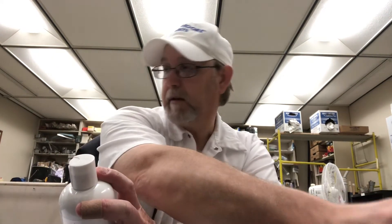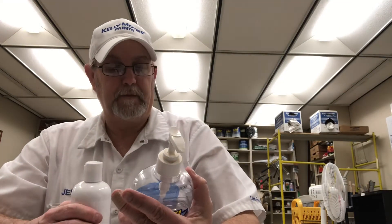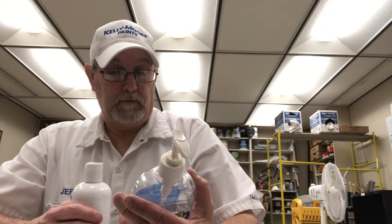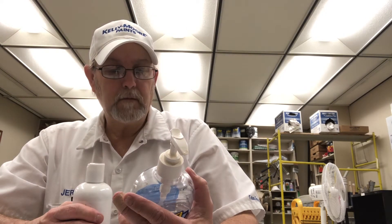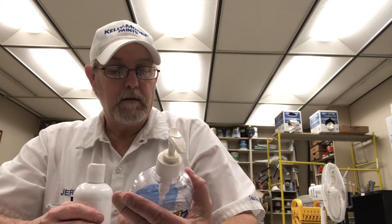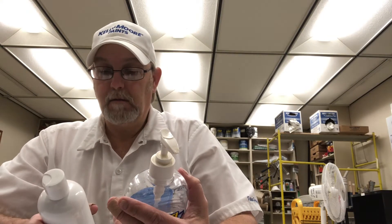I picked up the one that doesn't have a label on the back — here we go. This one has 62% ethyl alcohol, while the Rescue First says 70%. It also says antimicrobial.